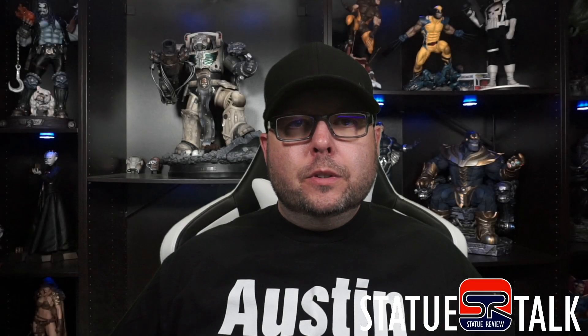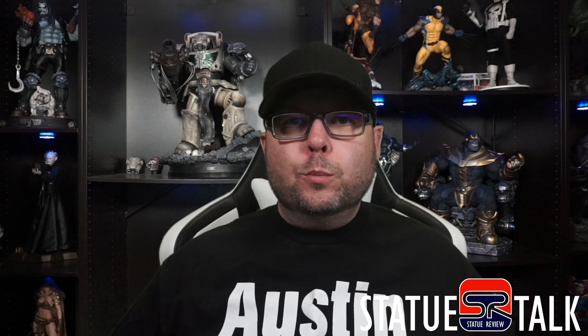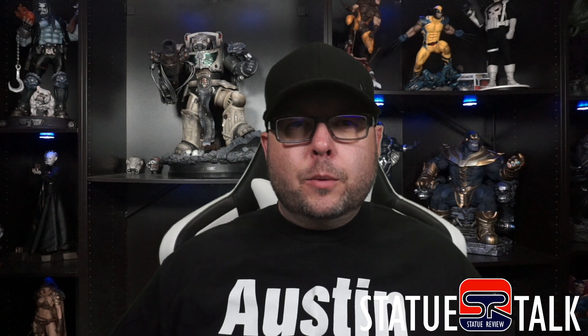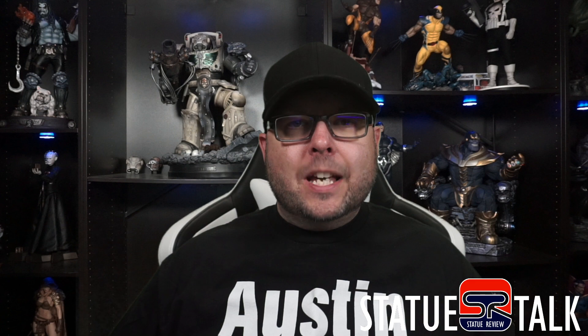What's up, collectors? My name is Joe. Welcome to the channel and welcome to another episode of Statue Talk. Statue Talk is a show where I share my thoughts and opinions on upcoming statue previews, pre-orders, and share with you some updates to my collection. Thanks for joining me on this week's episode. Let's hit the music and let's look at some statues.